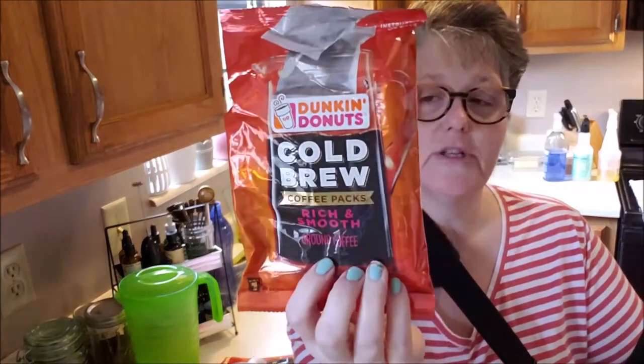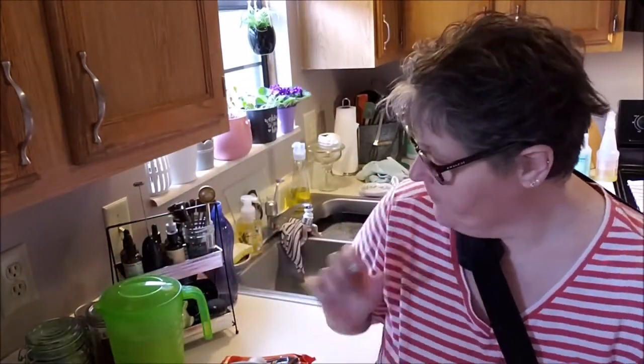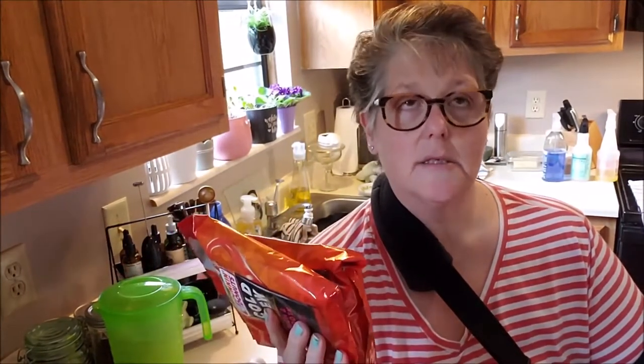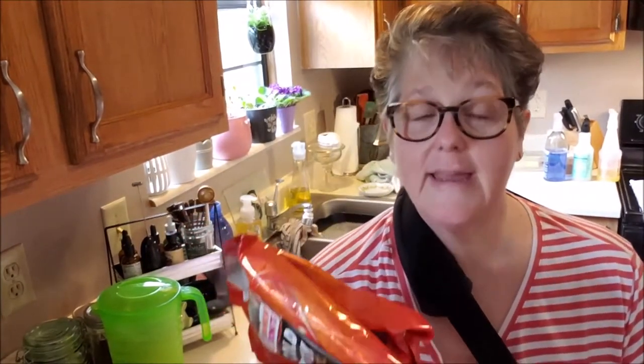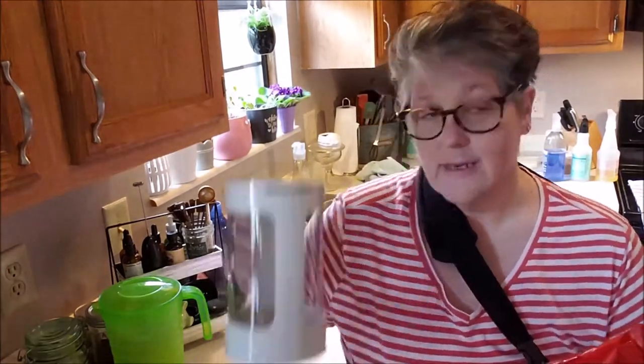Why did I buy a machine when I could buy these pre-made packages? They're coffee in filter bags — you put two of these in here and let it do the same thing. However, this box came with two bags for $7 and I'm only going to get two pitchers. I can buy a bag of flavored coffee — whatever I want — and get at least three to six batches for $5.99 to $6, depending on how strong you like it. So it's much more cost effective to have a machine like this.